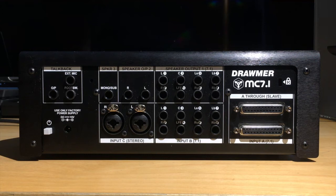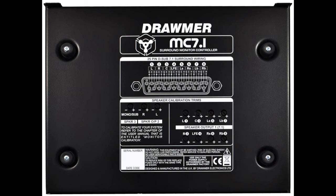When you're setting up the MC 7.1, you have individual output level trims for speaker level calibration right on the bottom of the unit. There's also a quick reference wiring diagram here for the 25-pin D-sub connection, and the supplied manual features more wiring diagrams, a guide to calibrating your system, and additional tips. Here we've got a sample diagram of a potential setup for your connections.